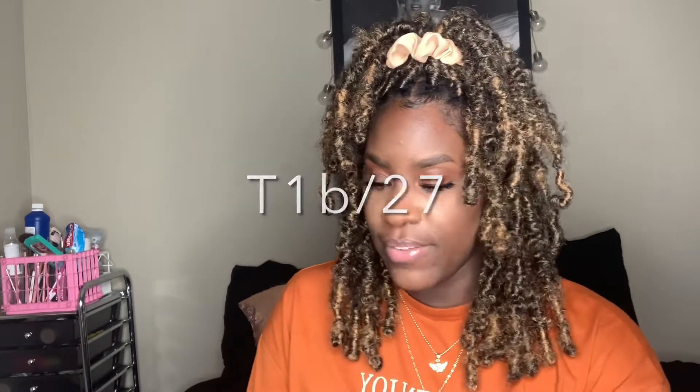I bought this hair from Amazon and the brand name is Liyate — L-I-Y-A-T-E. I actually bought this hair a few months ago but I just installed it like two weeks ago. This is the passion twist hair, 18 inches, and the color is T27. It came with seven packs.